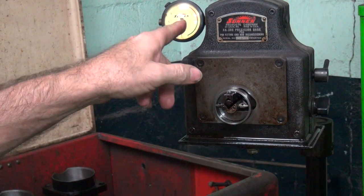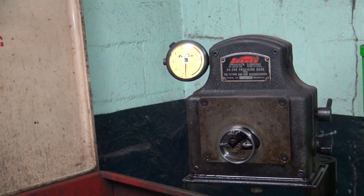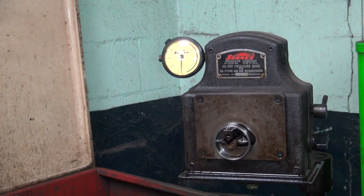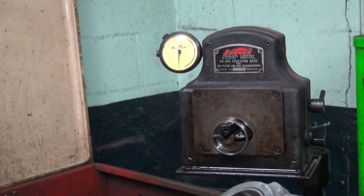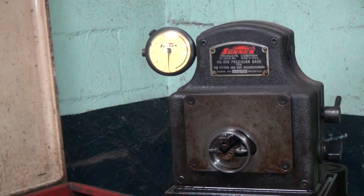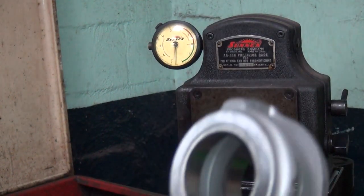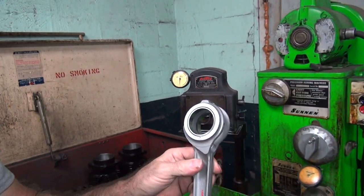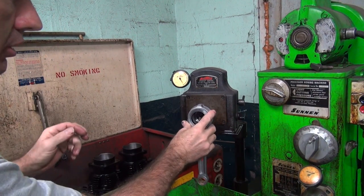Okay, so we got this thing set — that's important. Here's our rod set; we had this honed earlier, roughed in. So now we're going to put the bore gauge on there and see if these bent. With all that bending, did we move the big end around? Easy — it moves a little bit.